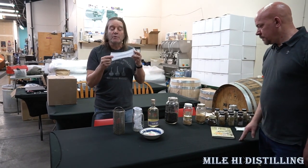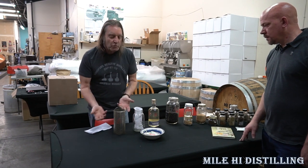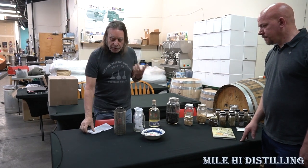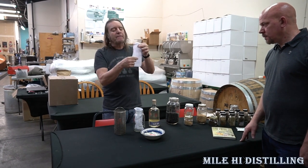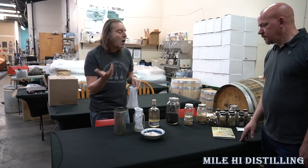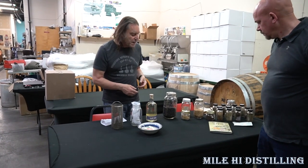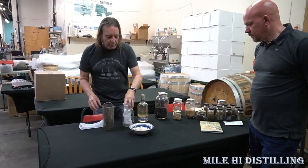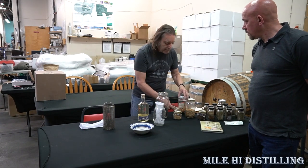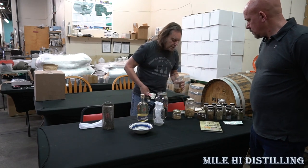We're going to fill this up with our botanicals. Then we're going to surround this bag that has botanicals in it with juniper. If you want something that's a little bit more juniper forward, you may want to add half juniper and half botanicals. But today we're going to make the Double Diamond just using our formula. We'll use teaspoons or tablespoons and just start filling up the filter bag with all these different botanicals and herbs. This is going to take some time.